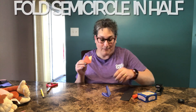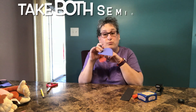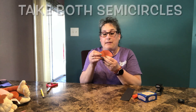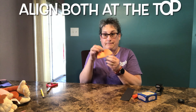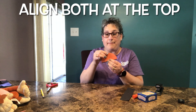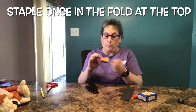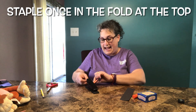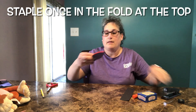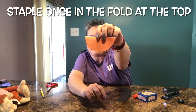Now I'm going to take these two folded pieces. See how it's rounded on one end and flat on the other? I want to take both rounded pieces and have them meet up at the top. Then I'm going to staple right where it folds in half, right at the top. Can you see that? There you go.